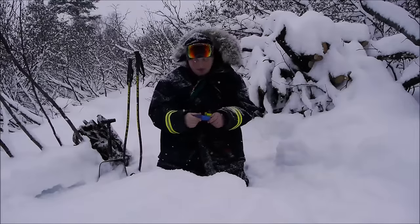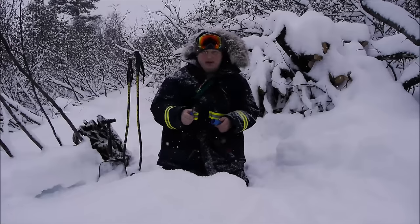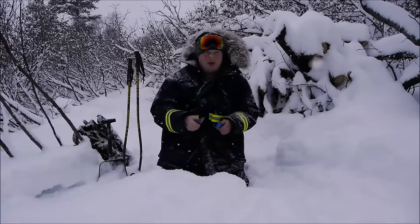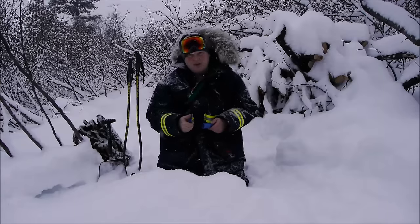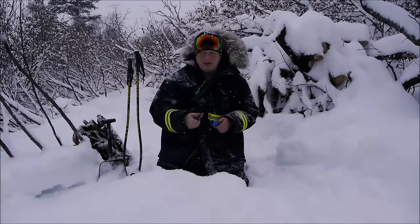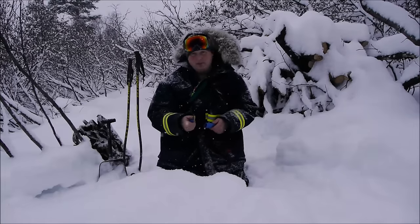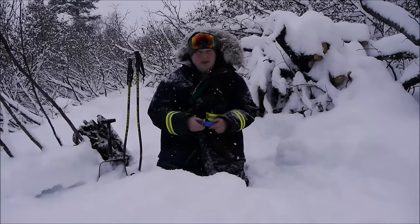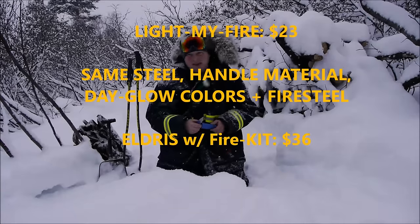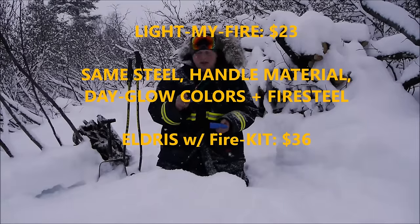The fire kits and accessories — I just didn't see the purpose in going there personally. Some people might like that as a package; it'd make an excellent gift, an overall nice package for somebody as a first timer with a fire kit. At the right price point, it could compete very well with the Swedish fire knife. The price point has become more favorable toward the Eldris now.